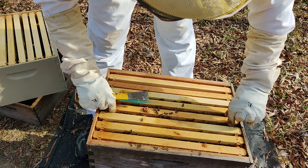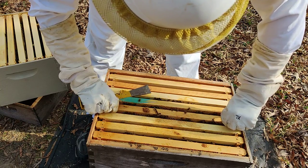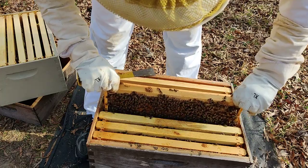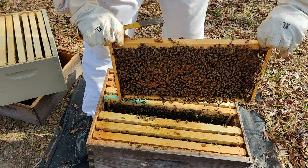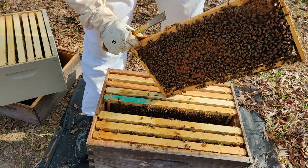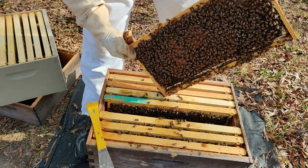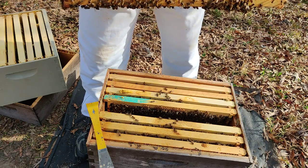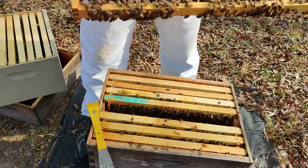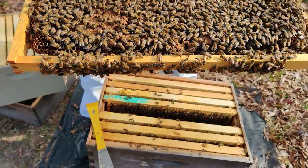Let's see if I can conveniently lift out this frame right here. December 30th and the queen looks like she has a solid brood pattern going already, just because of how warm it's been.